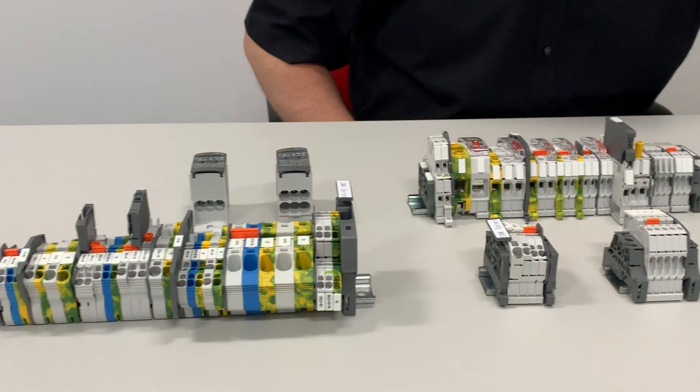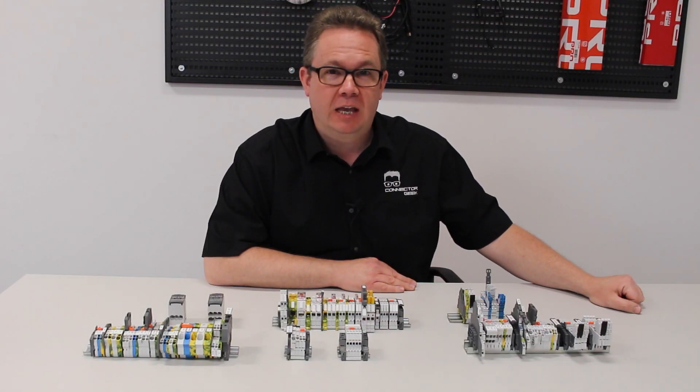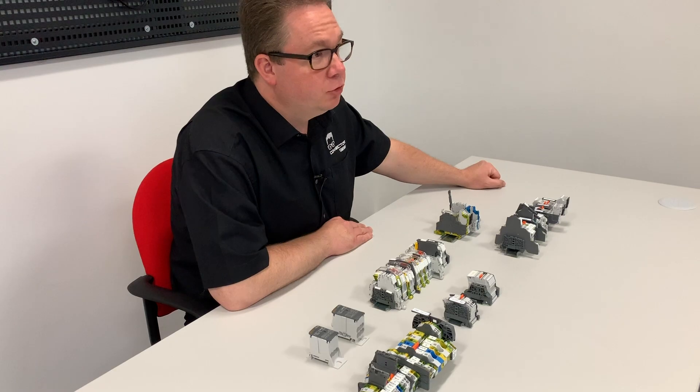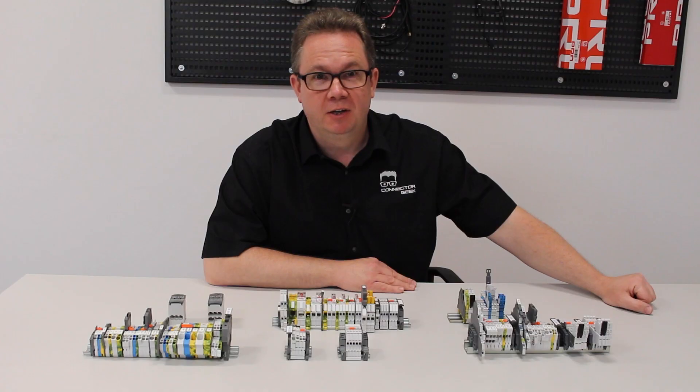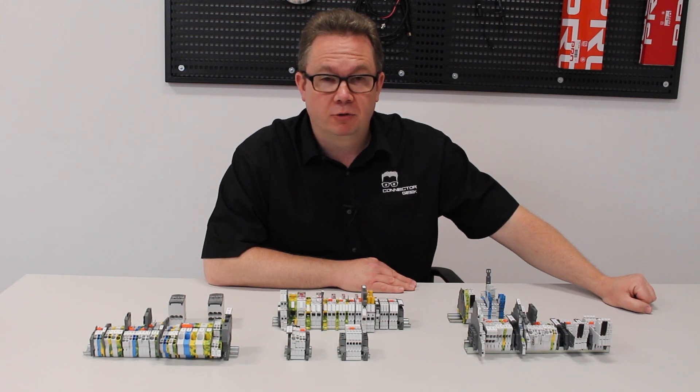Terminal blocks come in a huge variety of options and it's easy to get confused. But with a bit of forward thinking, you can choose the terminal block that really delivers the right performance. Entrelac have created a useful seven step concept that focuses on the key milestones you need to consider to get the best from your design. Using the entire Entrelac range, I'll talk you through these milestones on the road to understanding your installation.